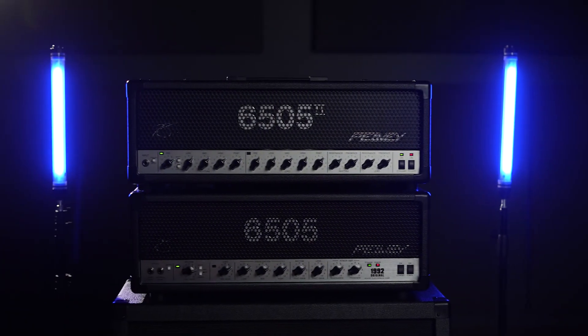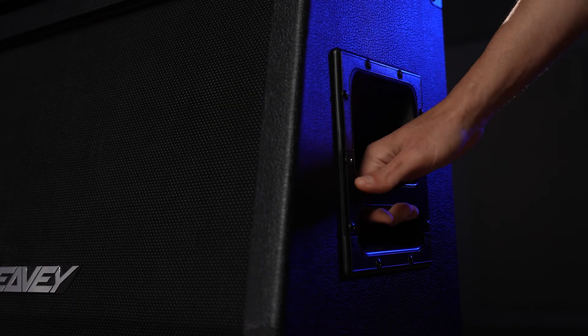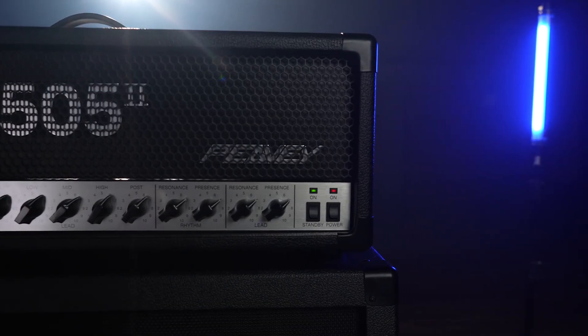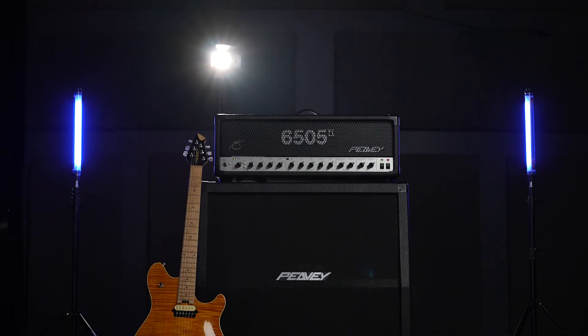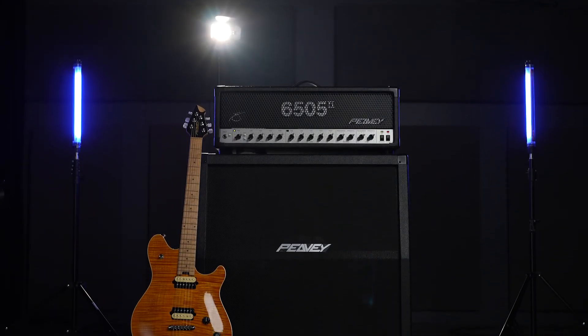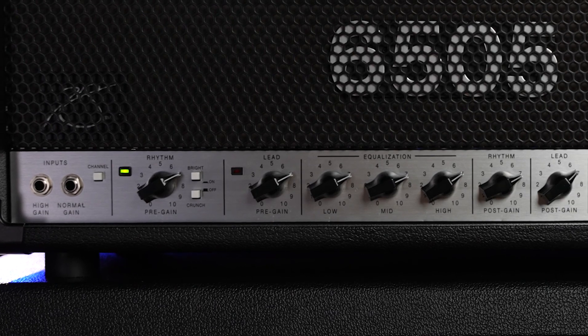These amps sound as aggressive as the first ones we've ever made, and we're really proud to relaunch this entire series on its 30th anniversary. In addition to that, we've taken the time to go back and adjust all the cosmetics from the finest details — the cabinet piping, the plexiglass on the 6505 II. The way the amplifier looks, feels, and sounds has never been more original. There's a lot of people that try to copy the sound of this amplifier, but none of them have succeeded. This is the 6505 30th anniversary reissue.